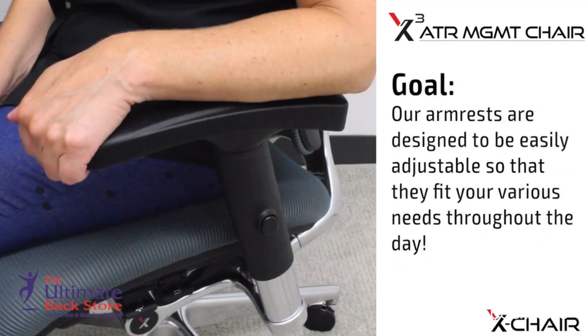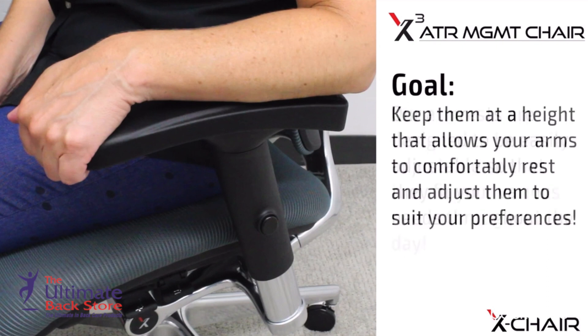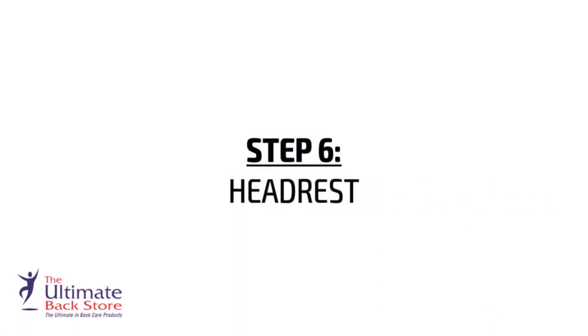Goal: our armrests are designed to be easily adjustable so that they fit your various needs throughout the day. Keep them at a height that allows your arms to comfortably rest, and adjust them to suit your preferences.